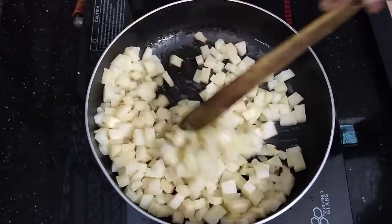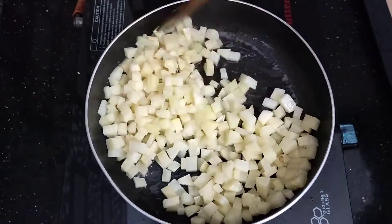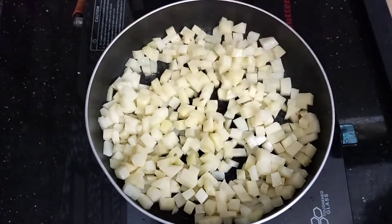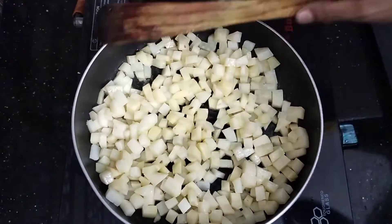Use the stove to heat a bit. Now I am going to heat the heat.